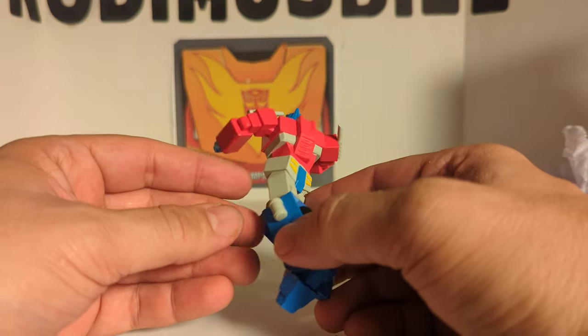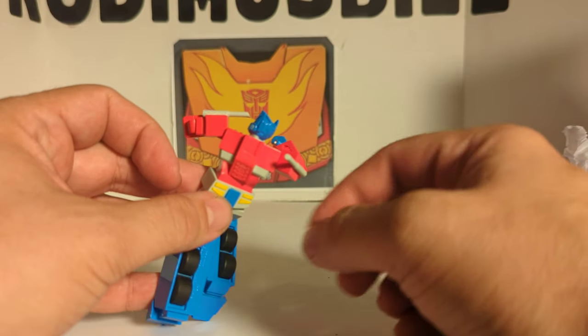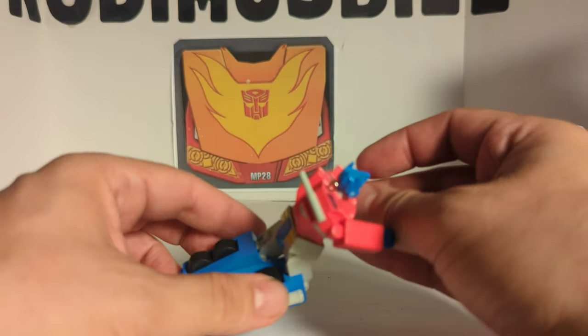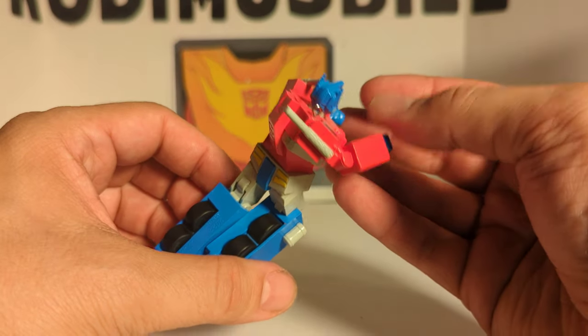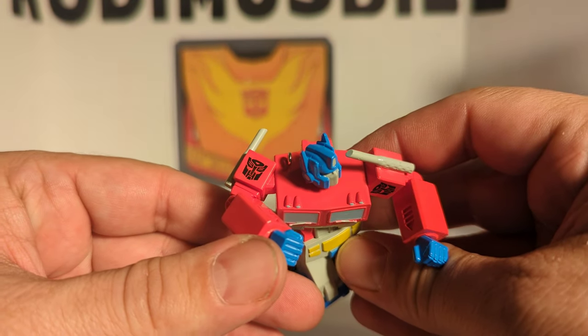There is the back — pretty nice. Very cartoon accurate. You got the smokestacks. There is a little ring for the ornament hook. And you got the Autobot logo on the arms. Pretty neat.